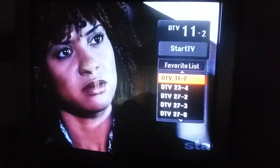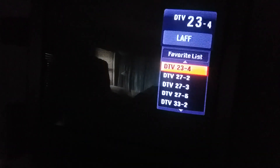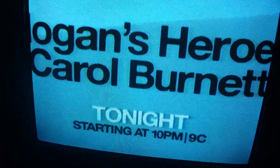That one looks fine. That one looks fine — 60 FPS, but you can't tell with this camera because it's only 30. That one's fine. See, that one's red too. Look — the color's fine.